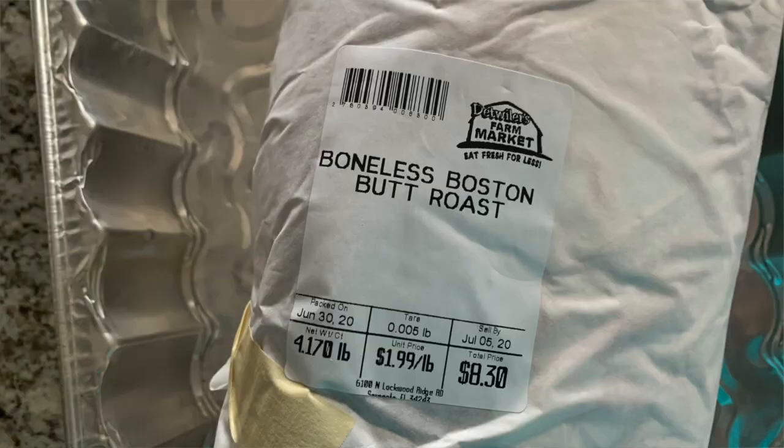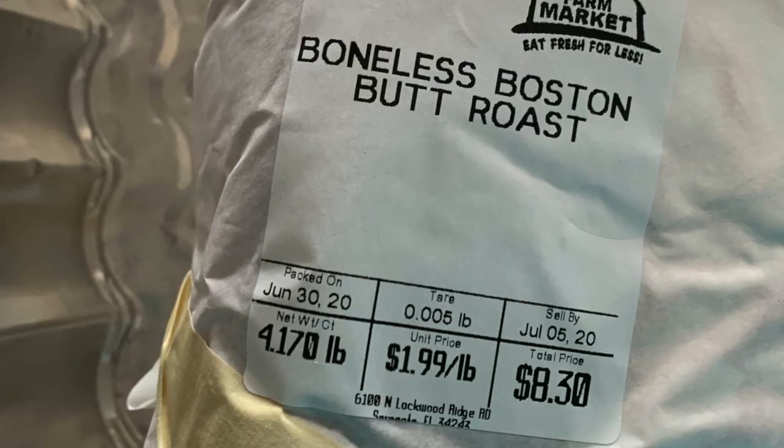Hi there. Thanks for stopping by Old Smokin' Steve's today. We've got a good one on the lineup today. We're going to be smoking up a boneless Boston pork butt. Norma and I prefer bone-in, but we happened to catch this on sale for $1.99 a pound, so we went ahead and got the boneless and we're going to give that a try.